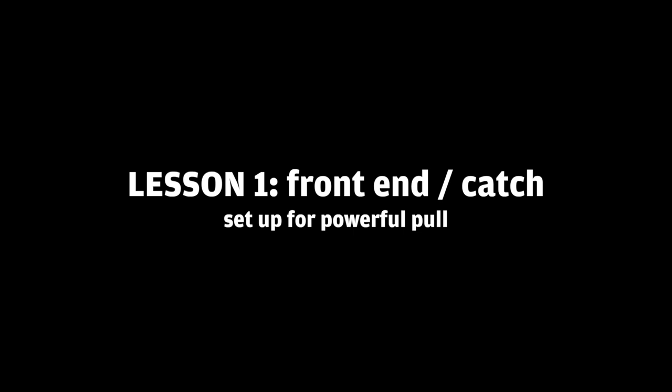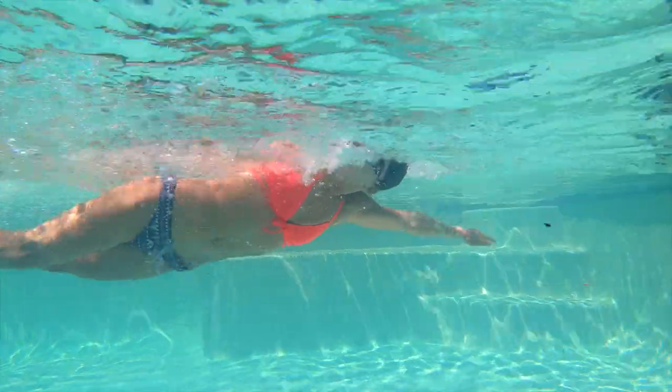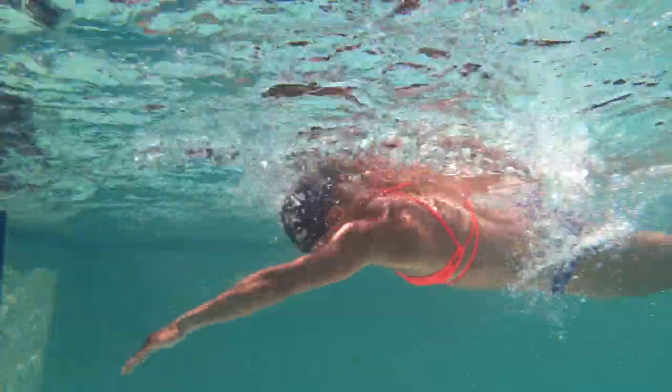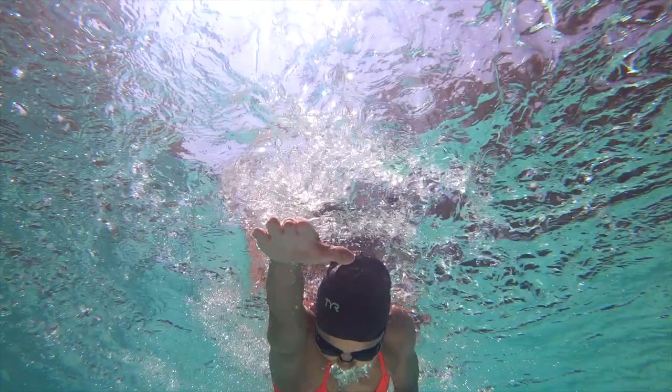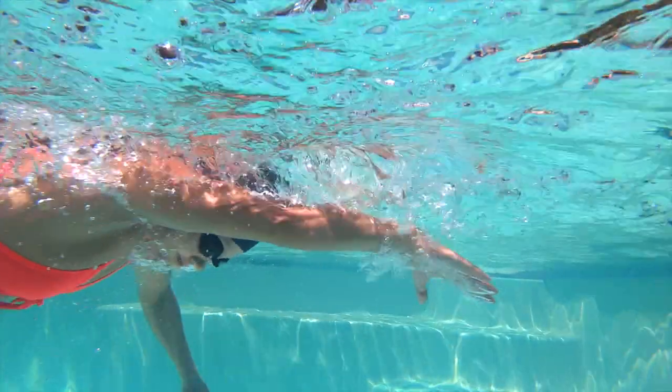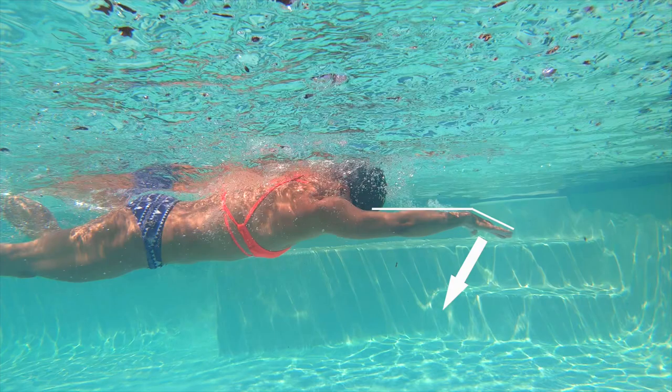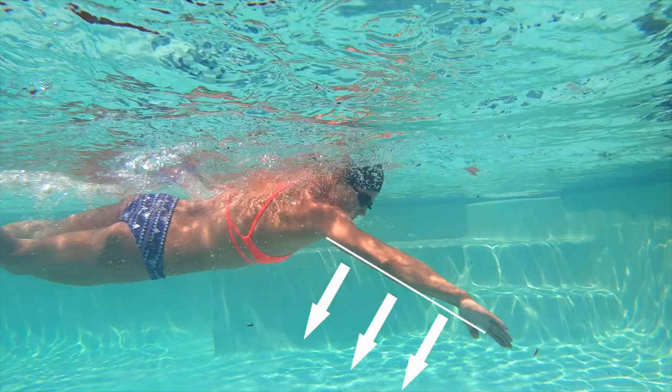The first is the front end and the catch. The first thing that I noticed — with a lot of master swimmers actually — is they're not getting that optimal catch position. You are unique and you actually start your position out really, really great. This is a good position because your arm is straight, your elbow is high, and your fingertips are actually pointing a little bit down getting ready to pull. But when you start pulling, you can see that your arm stays flat and you kind of push water down as opposed to pulling it back.